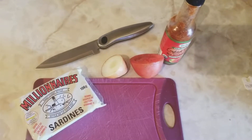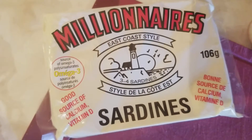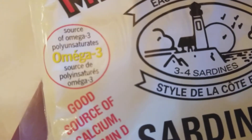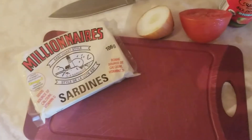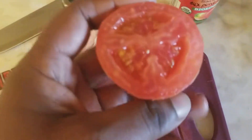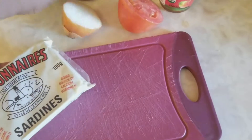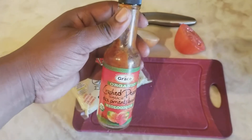Hey guys, what is up! Today we'll be eating millionaires sardines east coast style. It's a good source of calcium, vitamin D, and omega-3. The ingredients we have currently are tomato, an onion — we have half of each — and we're gonna be doing some great squash pepper on the side.